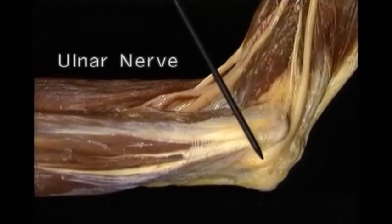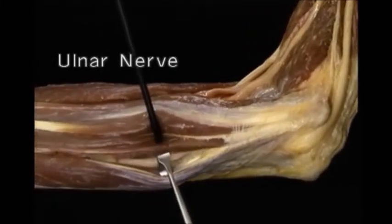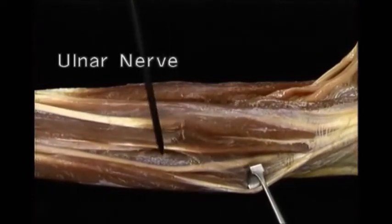The ulnar nerve passes between the medial epicondyle and between the two heads of flexor carpi ulnaris. It runs down the forearm between flexor carpi ulnaris and flexor digitorum superficialis, with profundus deep to it.